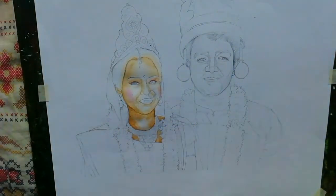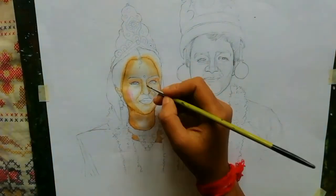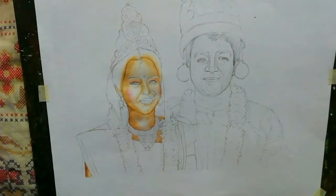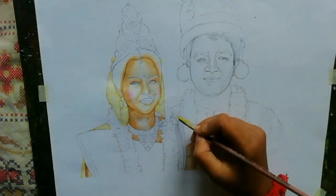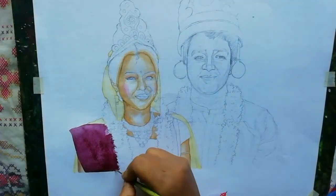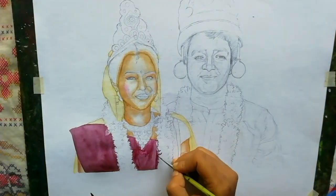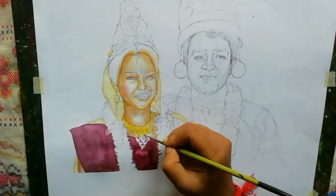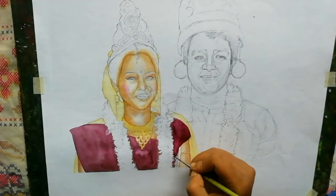Now I am applying the skin color on the female. After that I am adding the color on her clothes, jewelry and her hair.